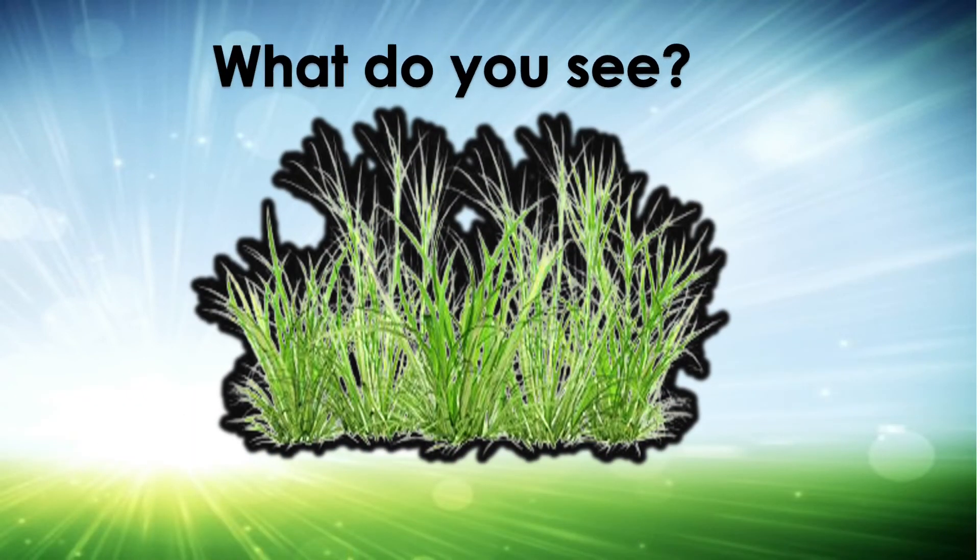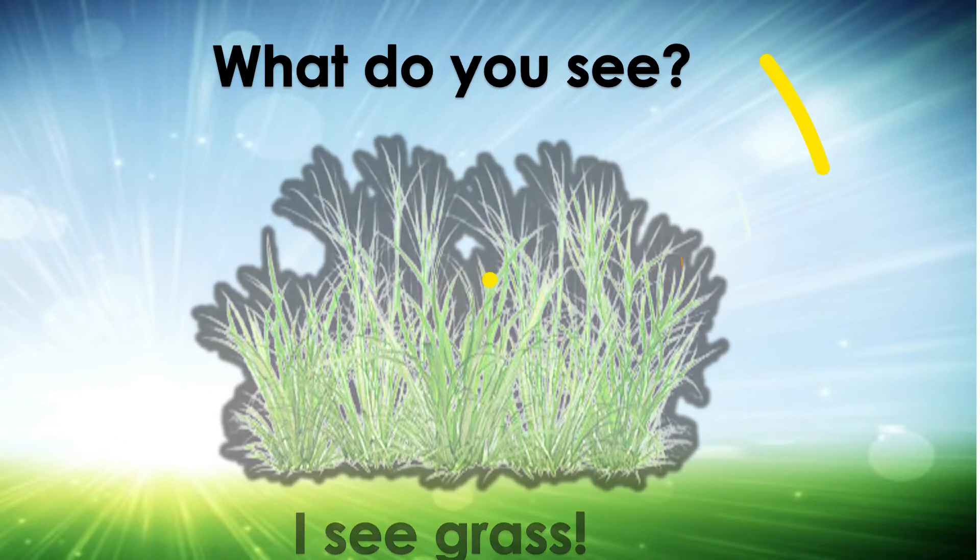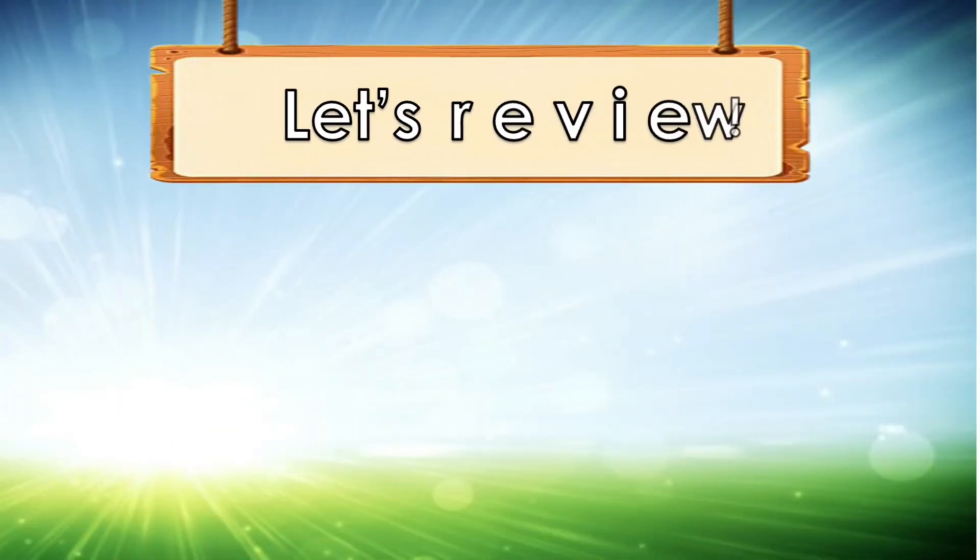What do you see? I see a bee. What do you see? I see grass. Let's review.